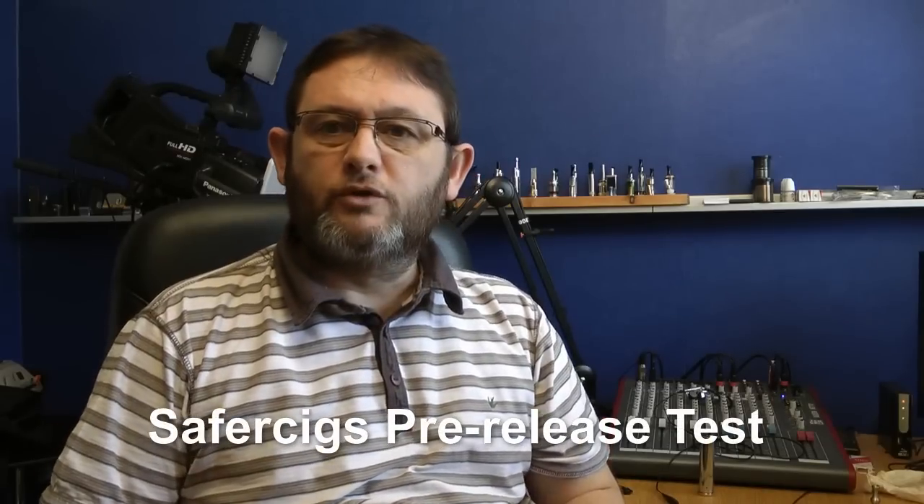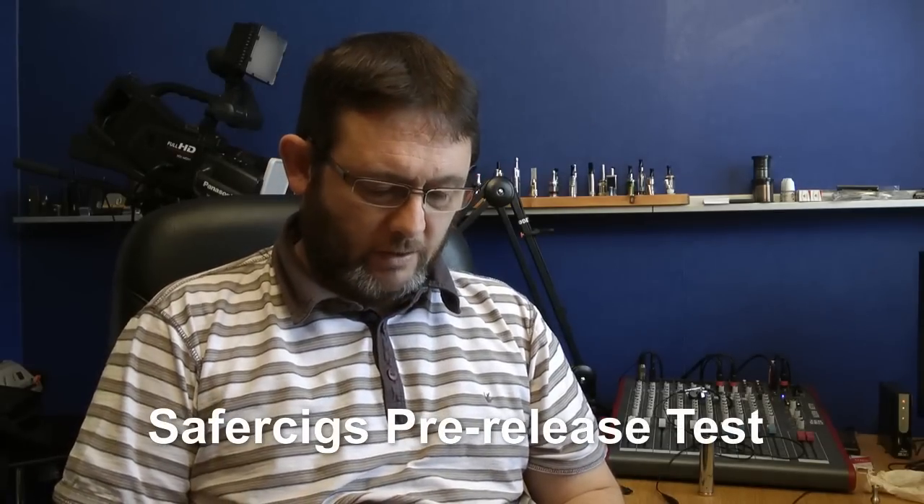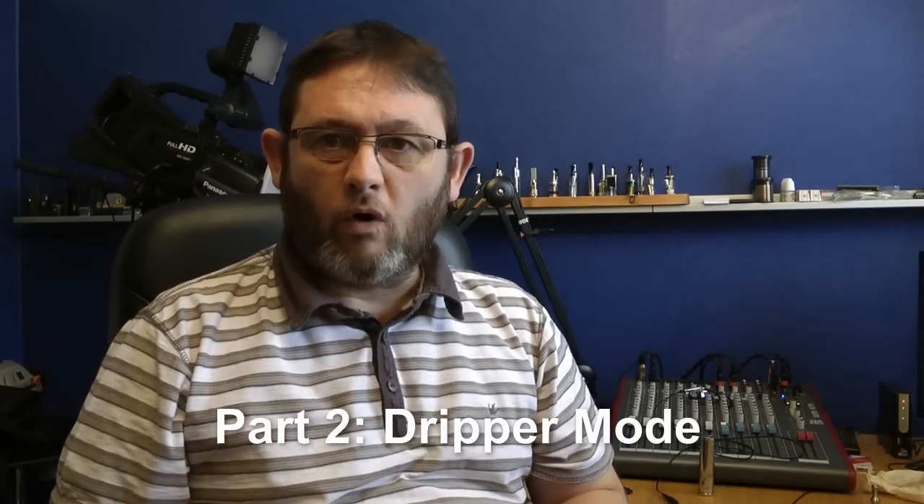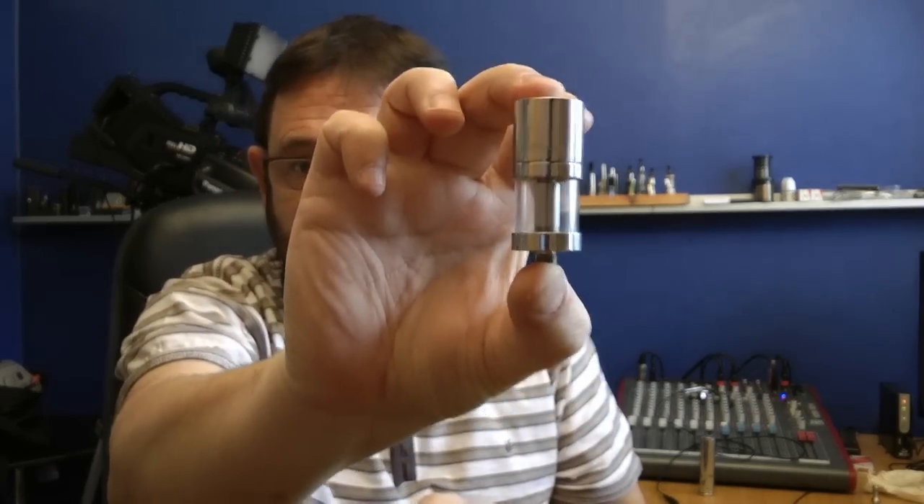I am Dave and welcome to part two of my look at the UD AGI atomizer. In part one we had a look at the AGI being used as a genesis tank atomizer, but of course it can also be used as a dripper. So what I'm going to do in this second part of the review is set it up as a dripper and see how it performs. Before we do that though...